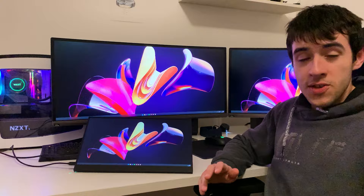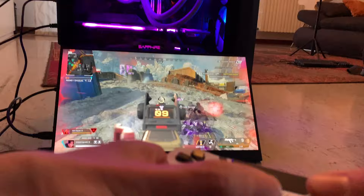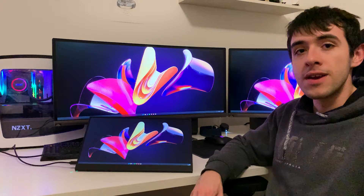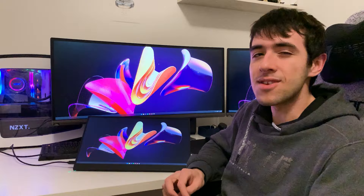I used it to play Apex Legends and had a very nice game — I died, but it wasn't because of the monitor. The monitor was really good and the experience was smooth. I didn't even use headphones; I used the internal speakers and they are pretty loud. You can hear sounds well enough, though for competitive play where you need to pinpoint enemies you'll always want headphones. As for gaming performance, this one has pretty much no difference in input lag compared to a regular monitor, and the color accuracy is really nice.